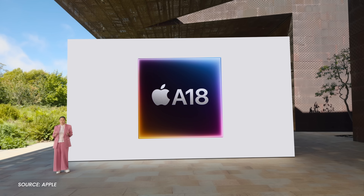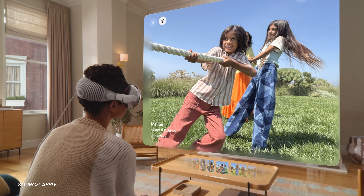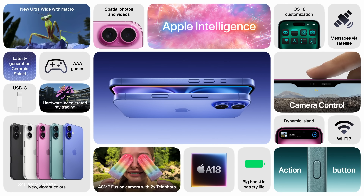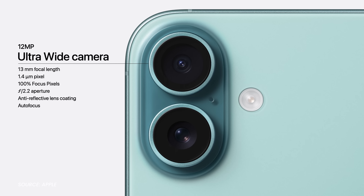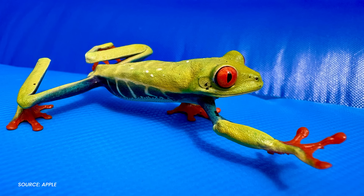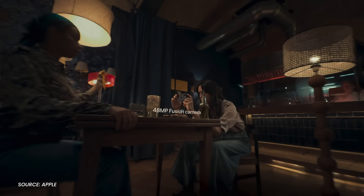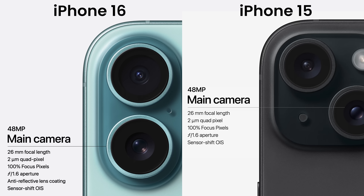After a couple of lackluster years, I'm pleased to see the non-Pro iPhone 16 catch up to the Pro phone in a substantial way. It really feels like a compelling option in the lineup, even next to the Pro's improvements. Regular iPhone 16 users will appreciate that the ultra-wide camera now supports autofocus, enabling the cool macro shots Pro users have been getting since the iPhone 13. One thing I'm a little confused about is that they're dubbing the main camera a 48 megapixel fusion camera, despite the specs being identical to last year's on paper.